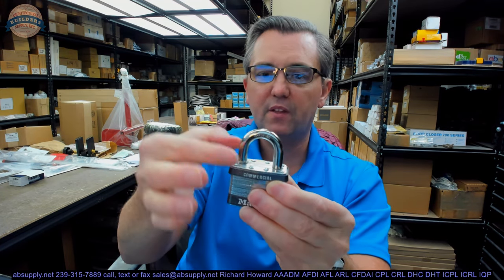Now when it comes to padlocks, generally you're going to find three dimensions: the inside height, the inside width, and then the diameter of the shackle. Let's go over all of those right now.